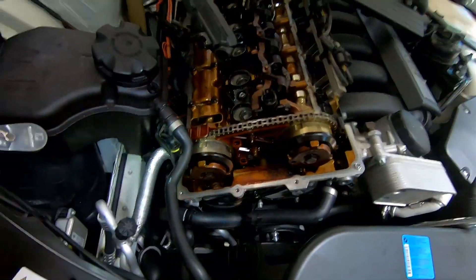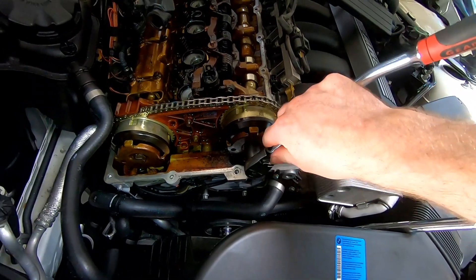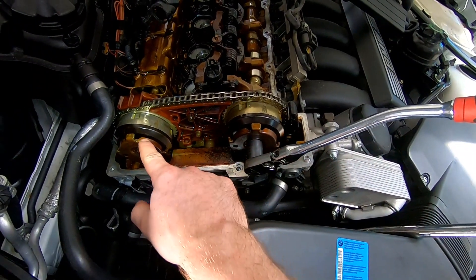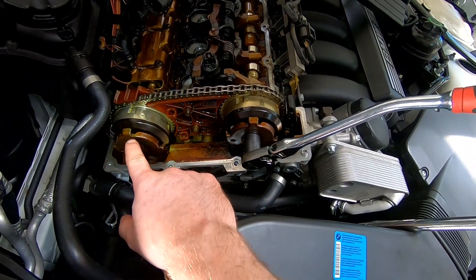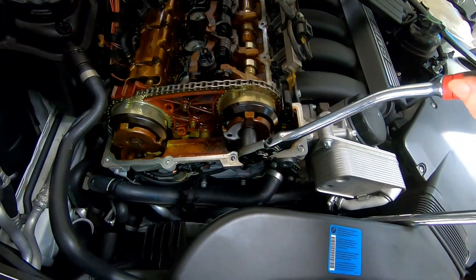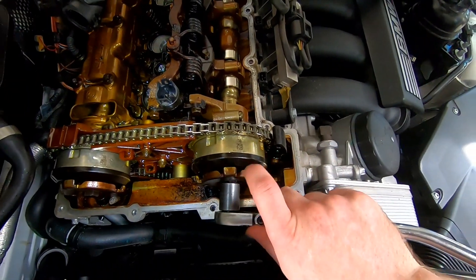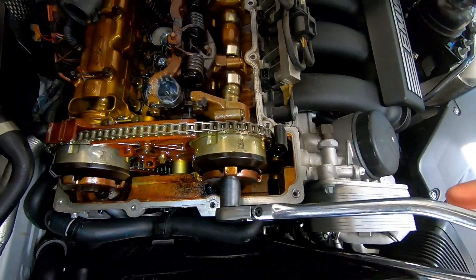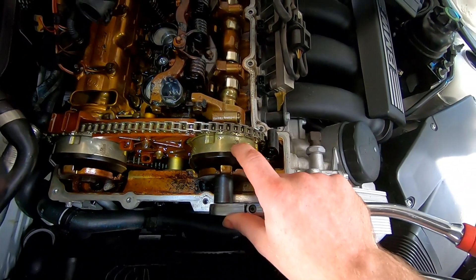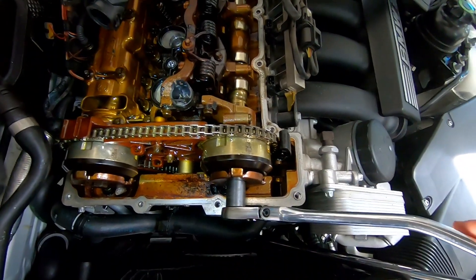Now what we like to do is check that the variators are locking and their actual free play on them. Going to the inlet one - there was an exhaust fault code logged, so suspicions could lie with a problem with the exhaust. We can note that the cam and the sprocket pickup is moving in sync with one another, and we're not turning the actual outer casing of the variator nor are we affecting the timing chain.